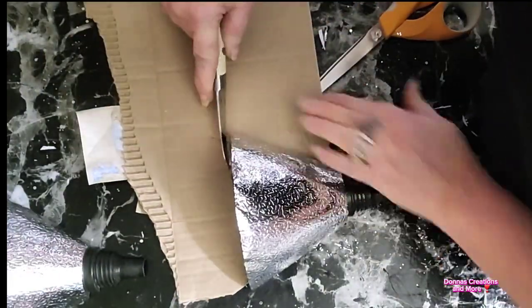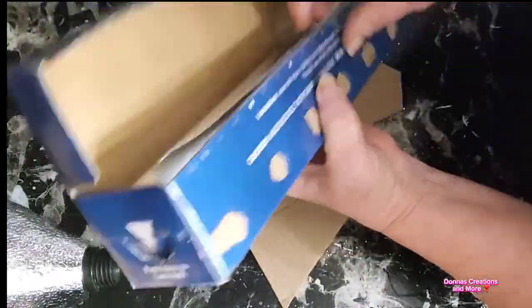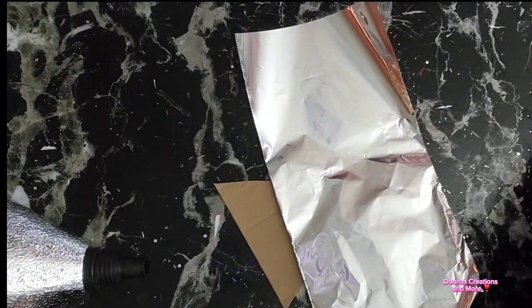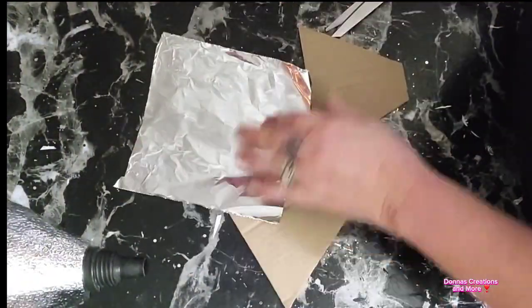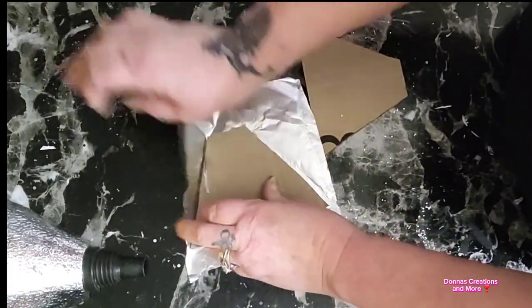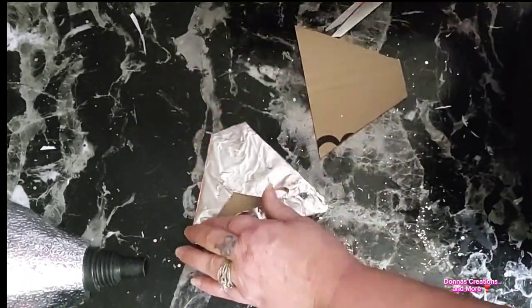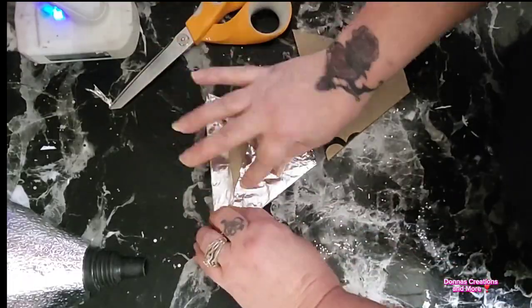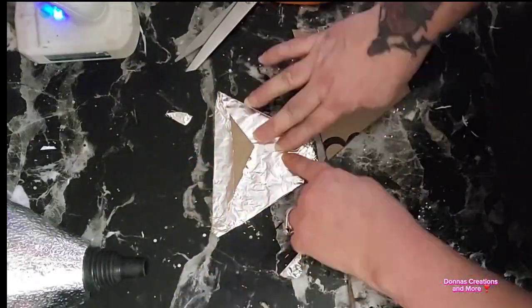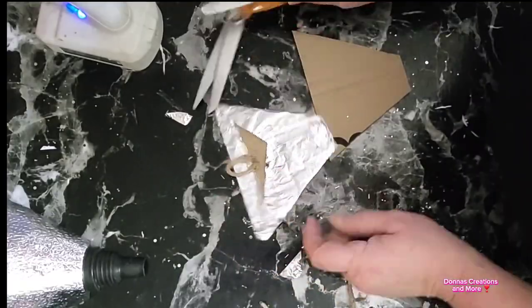Then I'm going to grab my aluminum foil. I decided to put foil on this because I'm going to put lights in it and I need the foil to reflect the light. But I'm not completely done. So here I'm just taking some twine and gluing it on to make a little hanger.